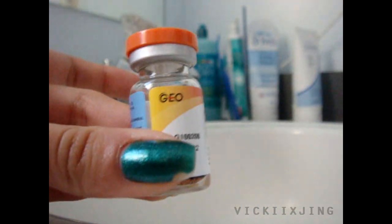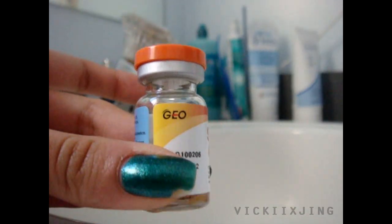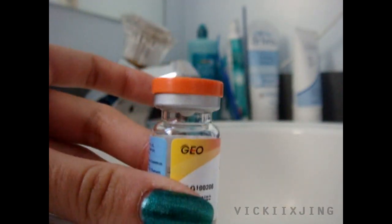My nails are really long and fragile, so I don't want them to crack by opening the bottle, so I'm going to be using scissors to help me. Be careful when you're using them, because you don't want to cut yourself. Take one of the blades from the scissors and put it underneath the plastic cap and pull upwards until you hear a loud snap.